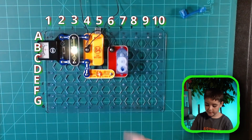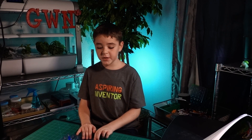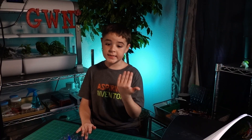That charges the battery. Look — the project's complete! Now that it's complete, let me show you how this works. So you know when we put the meter in?